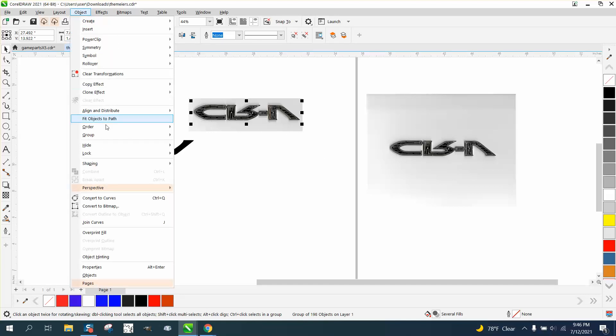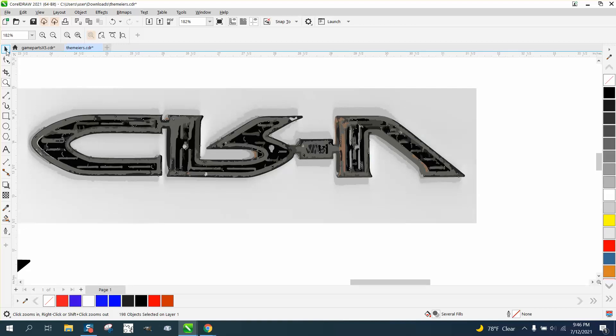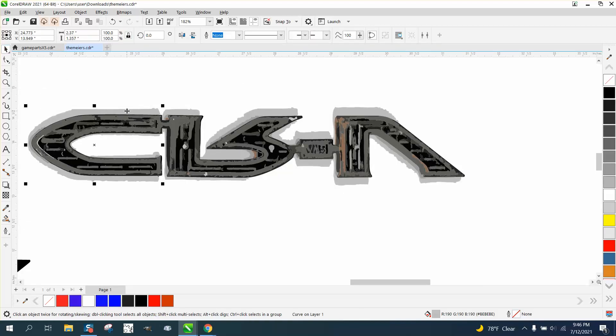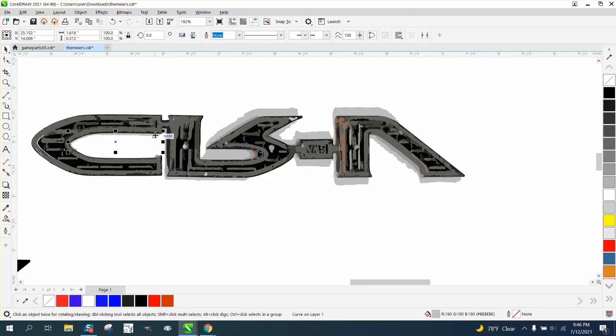Now we're gonna go to Object, Group, and Ungroup it. By doing that, now we can get rid of some of this — what I call garbage that we do not need. Just kind of watch your outline to make sure you're not taking away something you should not be taking away, like if it takes too much of the lettering.